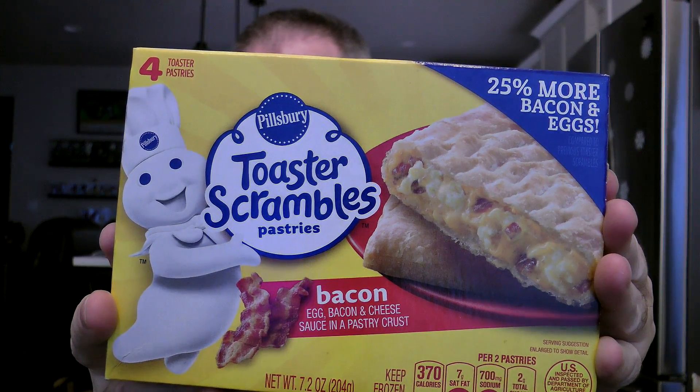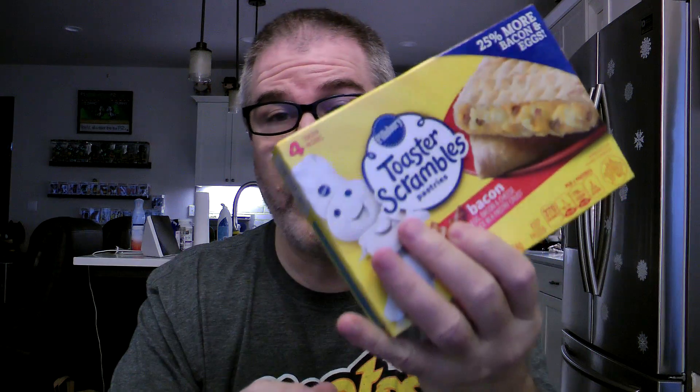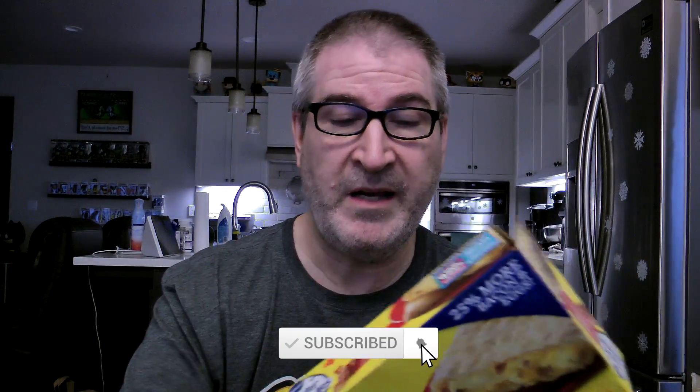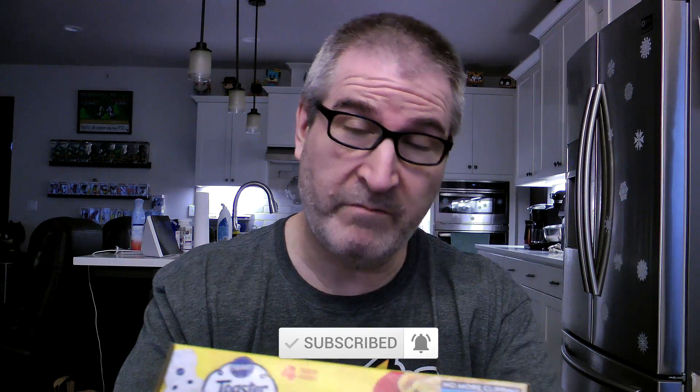Today I will be reviewing Pillsbury bacon toaster scrambles. There are four of these in a box. They also come in sausage, so if you want to do sausage, you can do that.